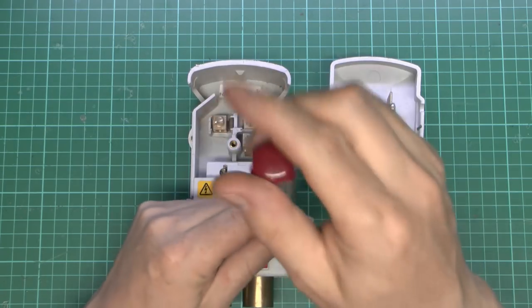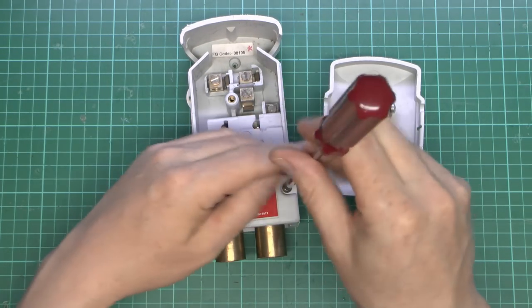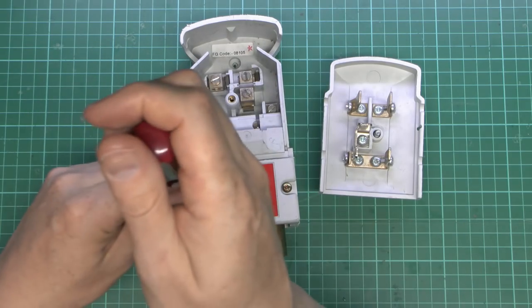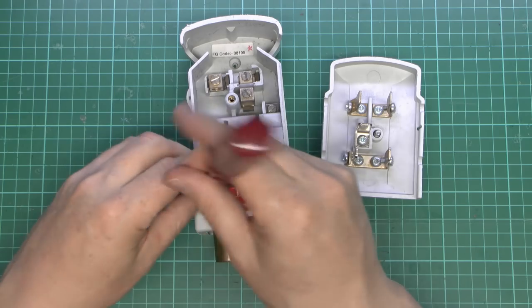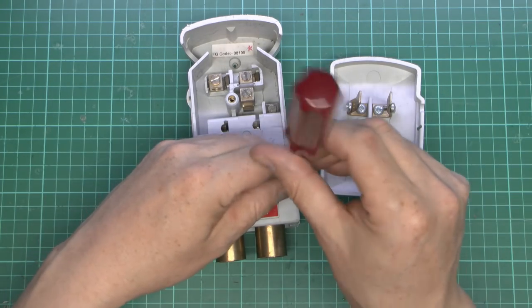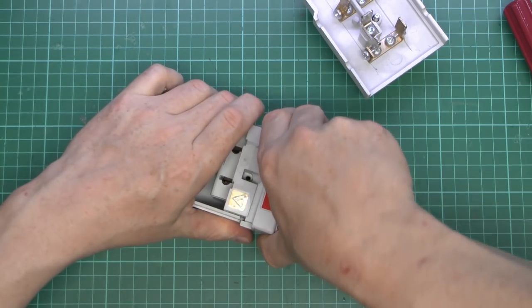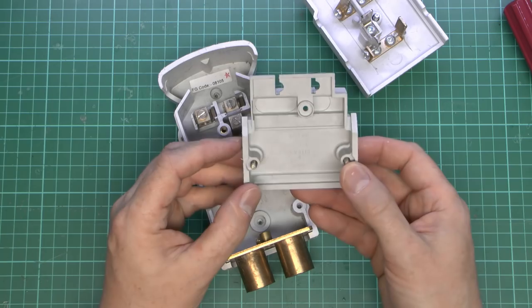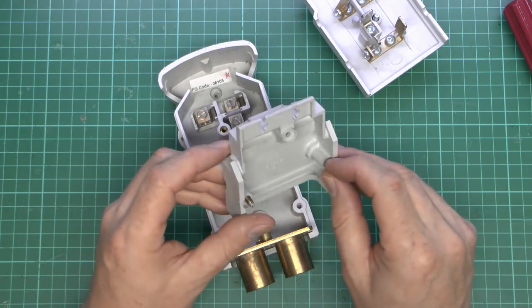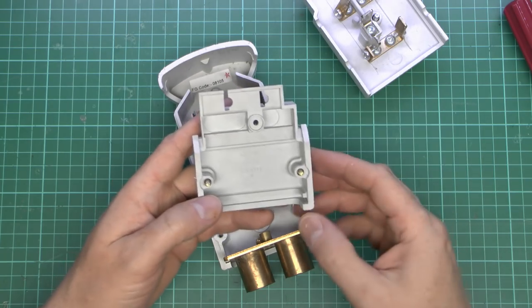Now we'll take the bottom off as well. In normal use, you would only remove this when it was being installed with the power obviously not connected yet. This is just a plastic cover with two screws to secure it, and they go straight into the plastic. This is not something that's intended to be opened particularly often — pretty much a once-only deal.